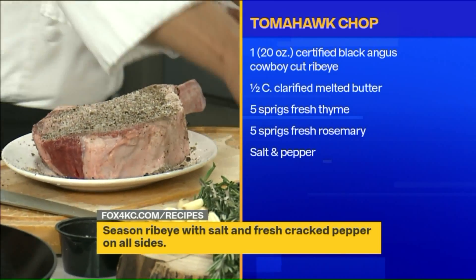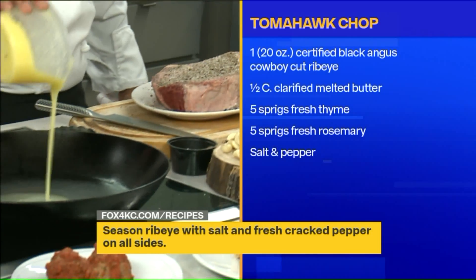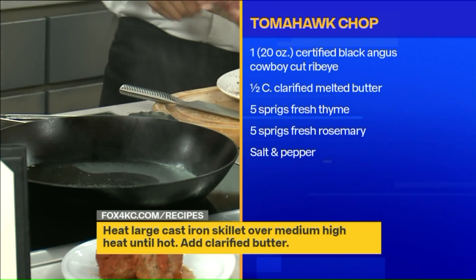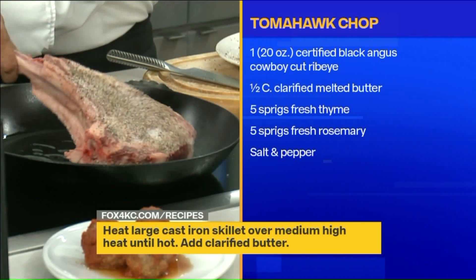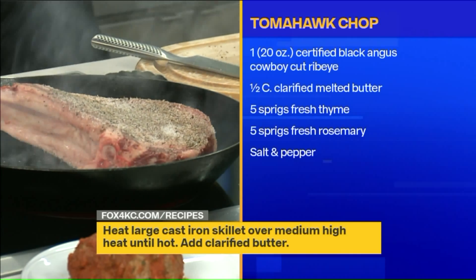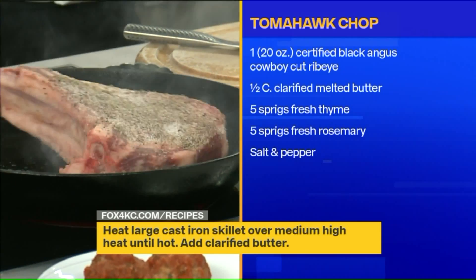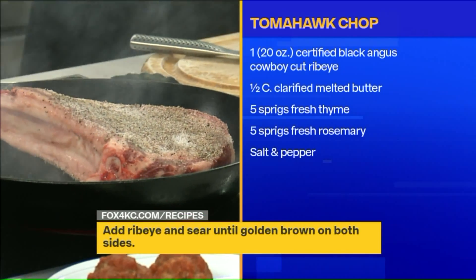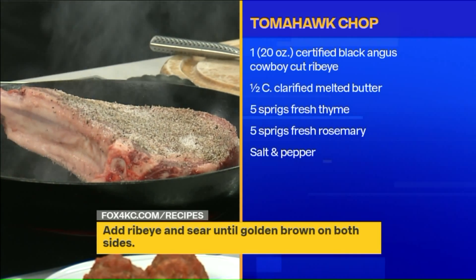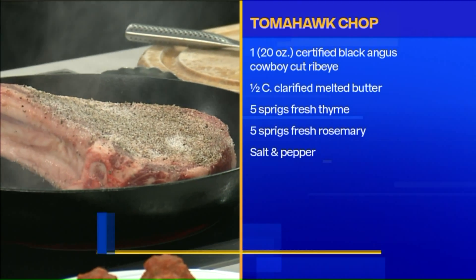Once that's all together, what's next after the salt? We use clarified butter and a skillet. The skillet has to be really, really hot — you can see that smoke. We just drop it in the pan for about three to four minutes for a nice sear on one side, then flip it for a nice sear on the other side. Then we drop it in the oven for about 20 minutes for medium rare.